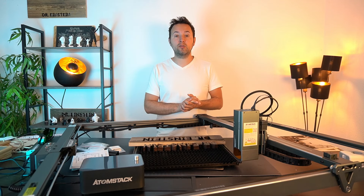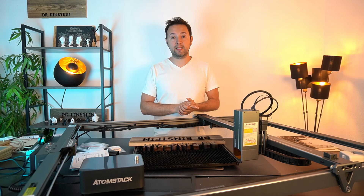Alles dabei. Ansonsten freue ich mich, wenn ihr beim nächsten Video wieder dabei seid. Bis zum nächsten Mal – euer Dr. Einstein.